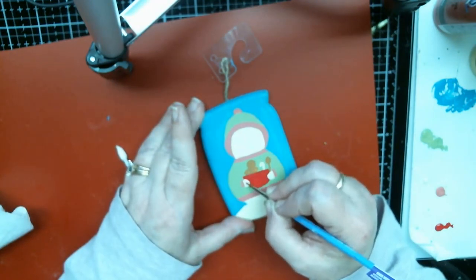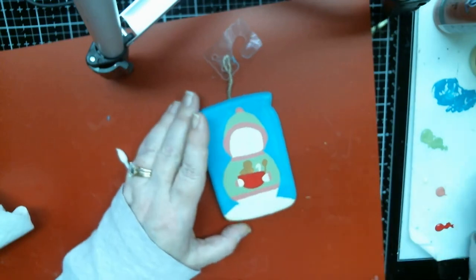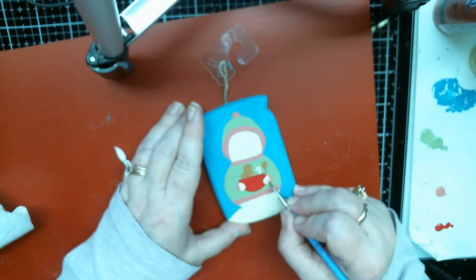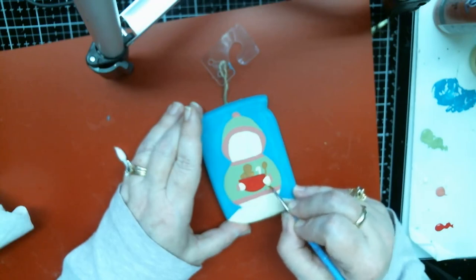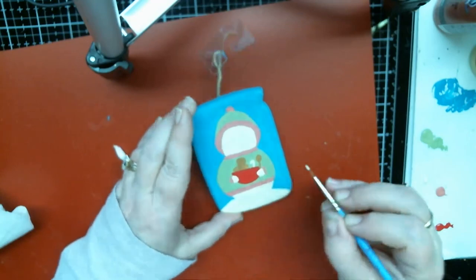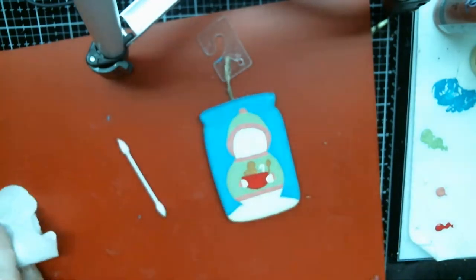I'll just use this for his hands. Now we can shade — but I think I'll do that tomorrow. So if you want to see them shaded, you're gonna have to come back tomorrow. I'm switching my brush.